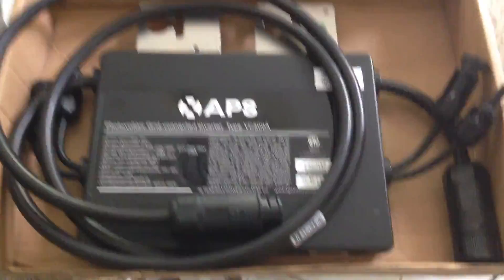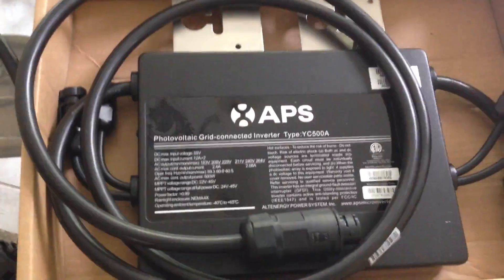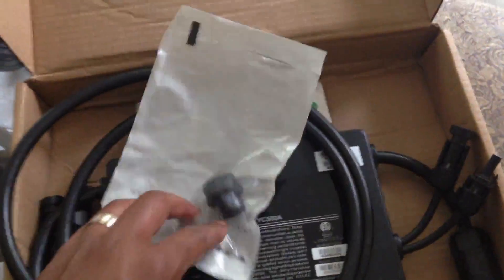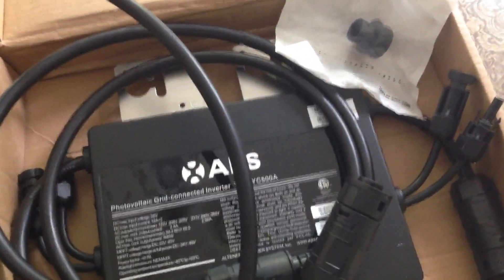I got this off eBay, and I bought it as a complete kit. I got a termination plug that comes with it, and also a termination cable for standard 240 volts out. I'm looking forward to seeing how it performs.